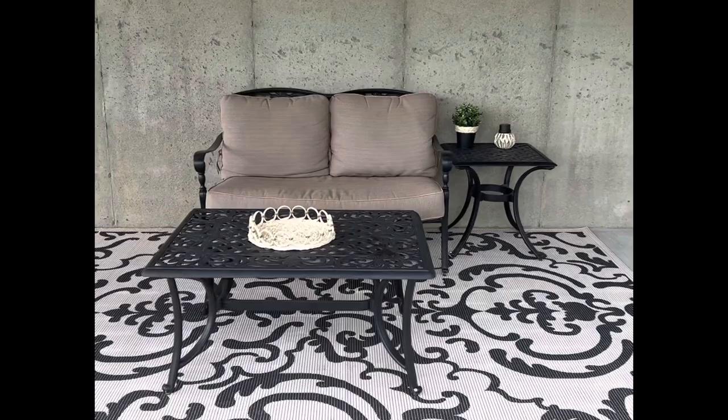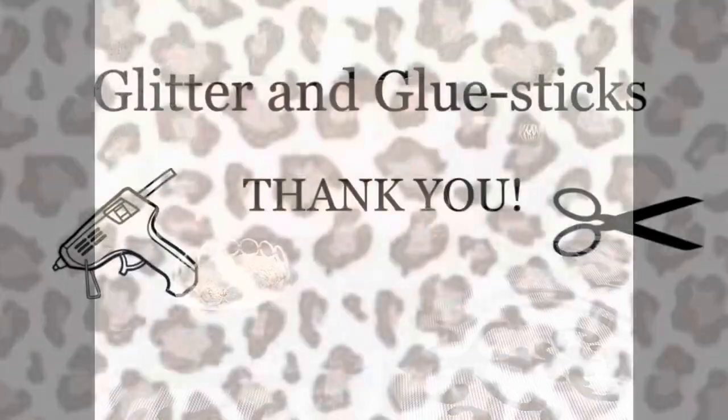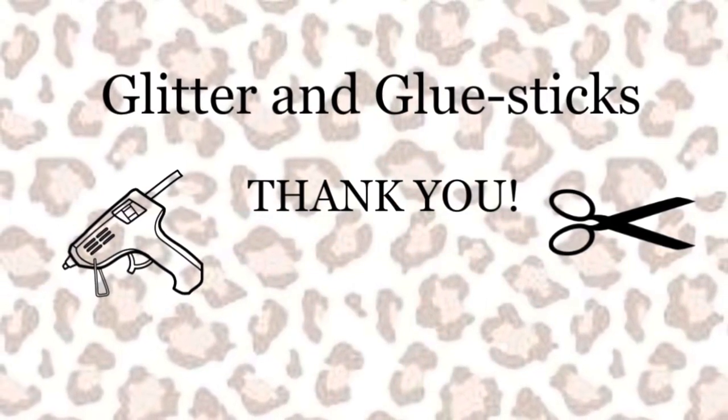Here's how I styled all my items on my back porch — I really like them, how about you? I hope you liked today's video. Have a great week!